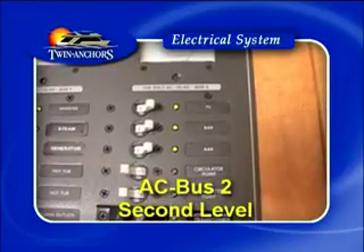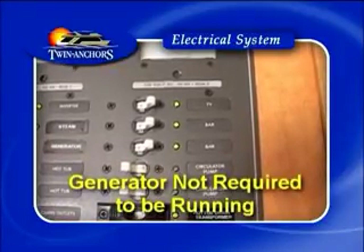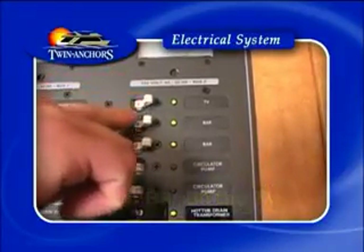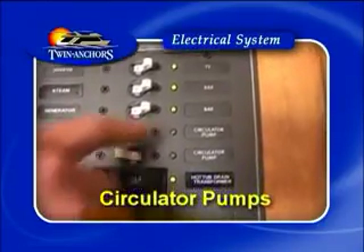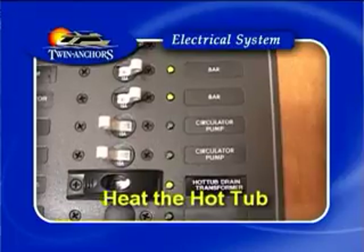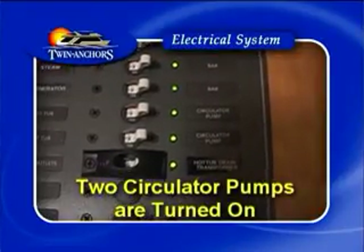AC bus 2 on the second level does not require the generator running — that will run your TV. The two bar breakers are for the bar on the upper deck. The circulator pumps are what heat the hot tub, so please ensure that the two circulator pumps are turned on.